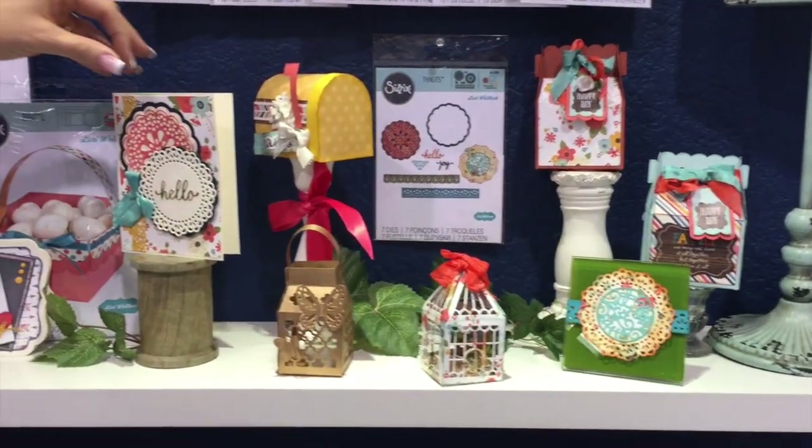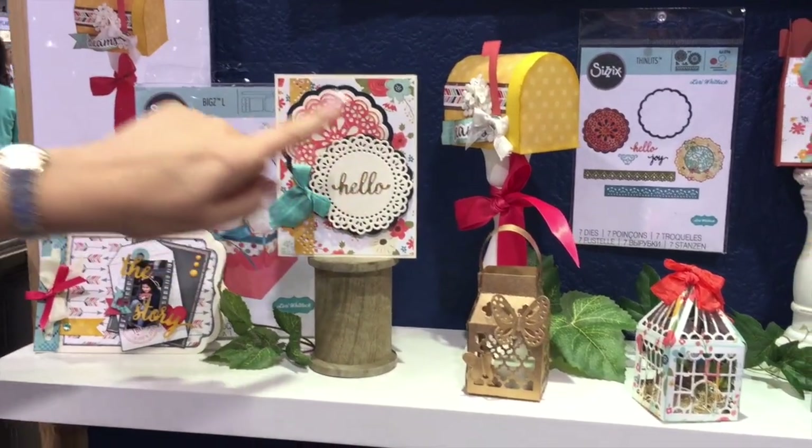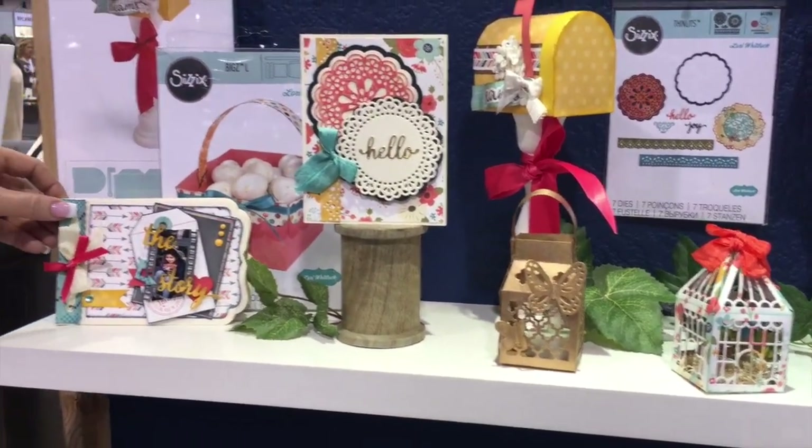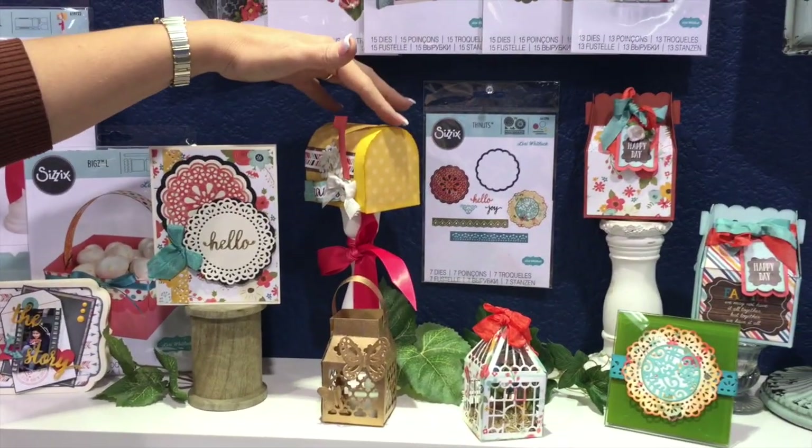Let's take a look at a few of these here in action. We've got a doily card here — you can see beautiful detail in all those doilies. Here's that mini album we were talking about. All of these work great with some of my older dies.